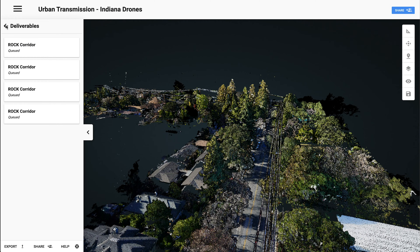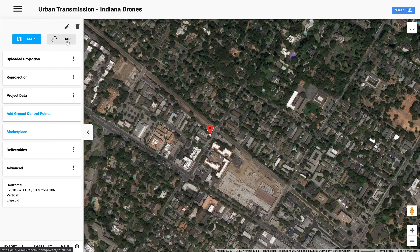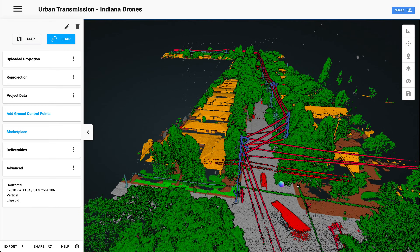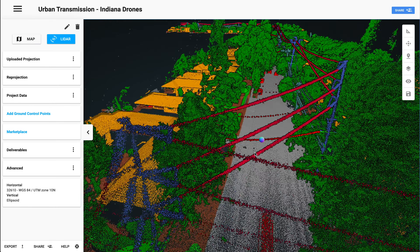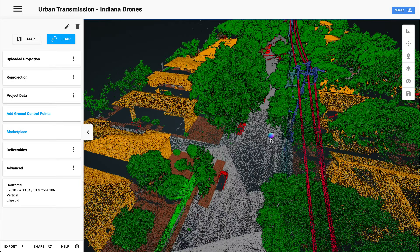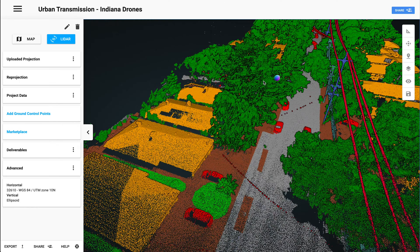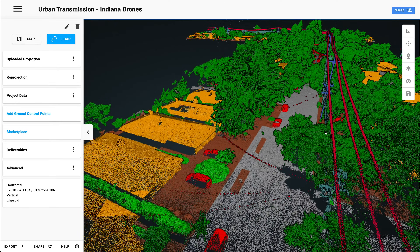Now we've got to sit back and wait for the processing to finish. The Rock Corridor app has finished processing — let's take a look at that LiDAR data. Now we've got the power lines, the trees, the road, the buildings, and cars. Everything is classified, and look at that — look how easy it is to see.